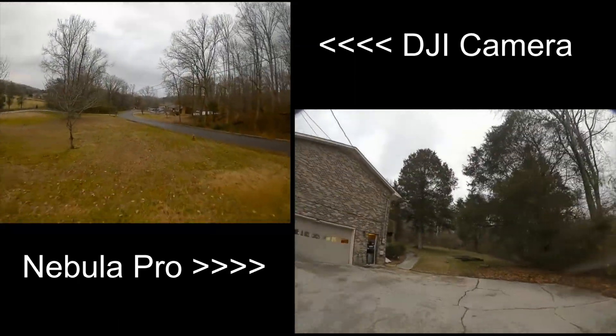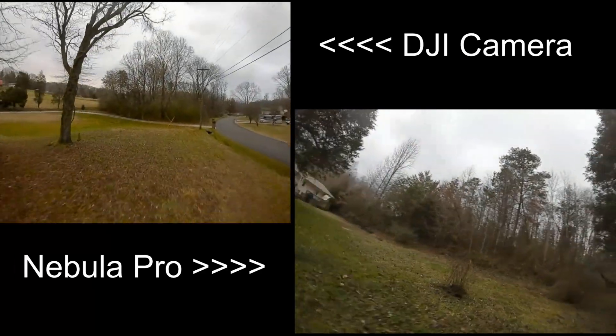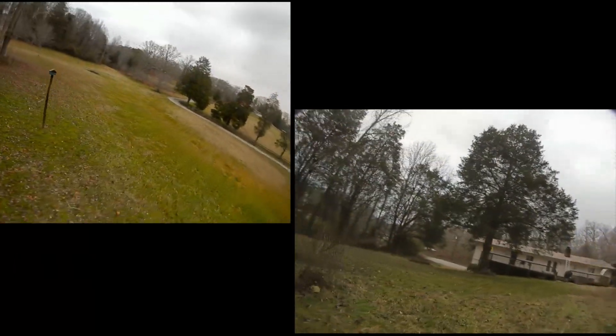I definitely like this camera. Thank you for watching, guys. I hope you liked this video — please hit the like button and don't forget to subscribe. See you on the next one.